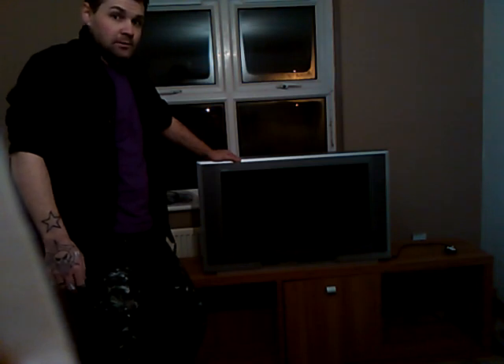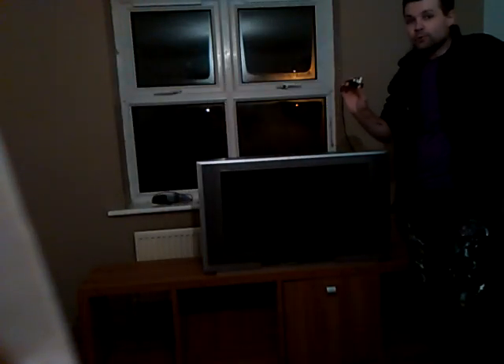How to move an old CRT TV. No wonder the people in the 80s and 90s were built like bricks — these things weigh a ton. But let's move it. Make sure you've got the plug unplugged, your aerial cable unplugged, and any other leads.